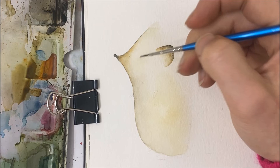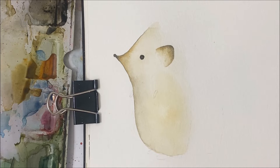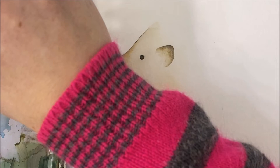I'm also going to paint the eye black. I'm going to paint the little arms of our hedgehog as well, but actually I'm going to wait with the arms and the legs, just in case we do one more layer, because I'm pretty indecisive sometimes.